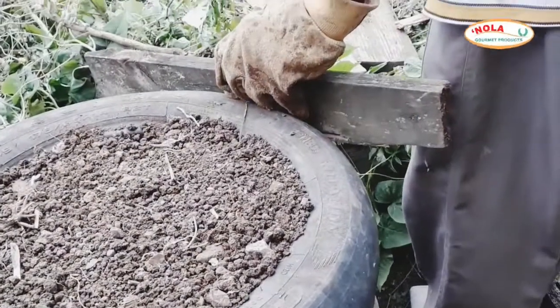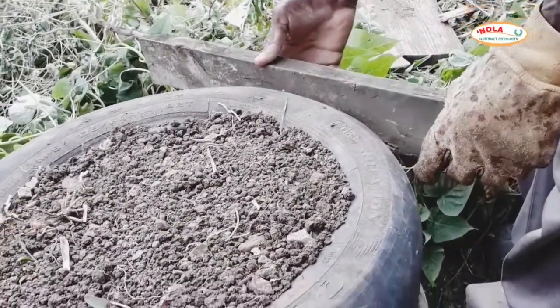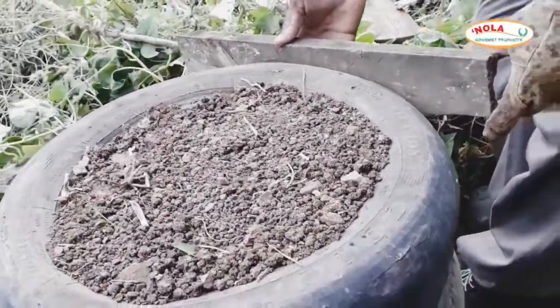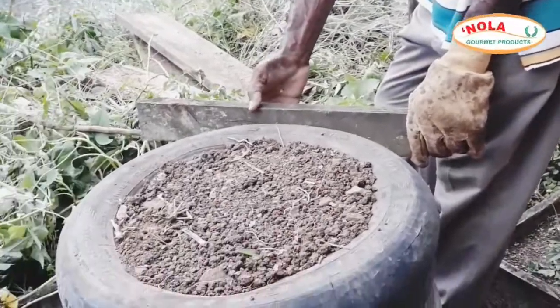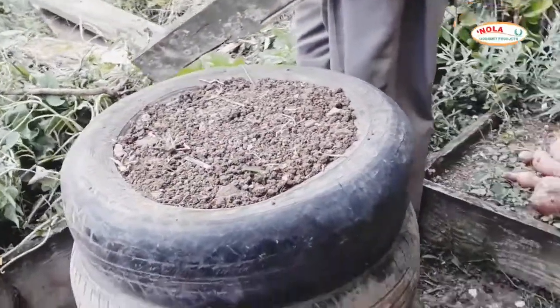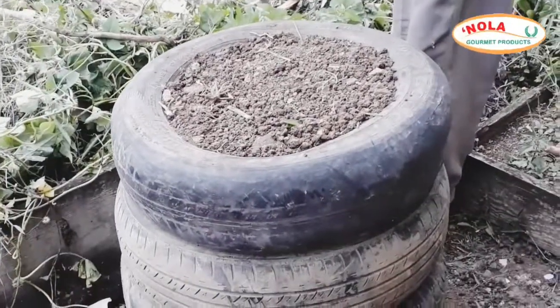Now my dad is going to do a bit of carpentry work and then some masonry work to cast a column around the tires. This is to prevent the heat generated from the fire from coming into direct contact with the rubber.